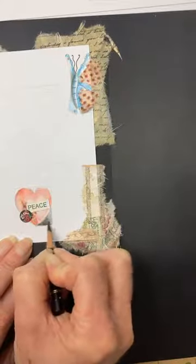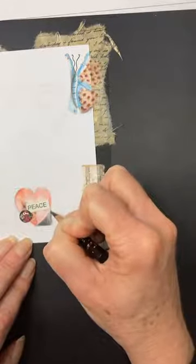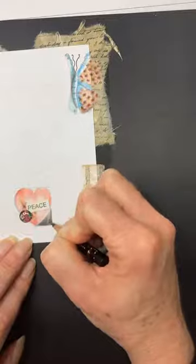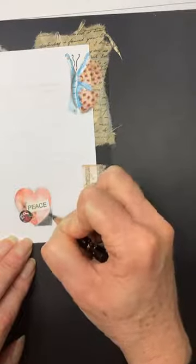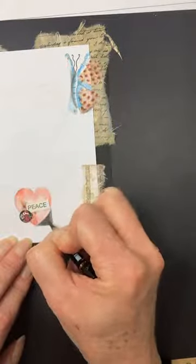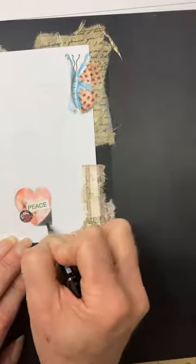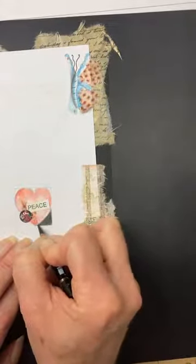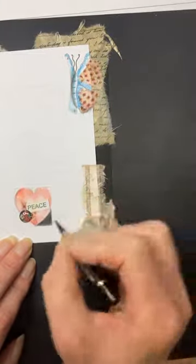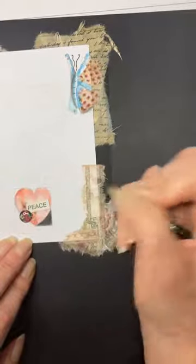When you press really hard with the black pencil it starts to get shiny as you burnish it. If you print this off and do it at home, fill that square with black, and when you think it's black — press harder again and go over it. It'll get blacker and blacker. You'll be surprised at how many times you can layer it and you'll notice it getting blacker each time.